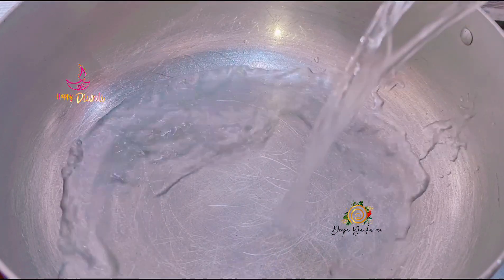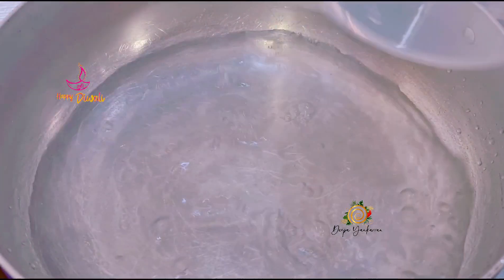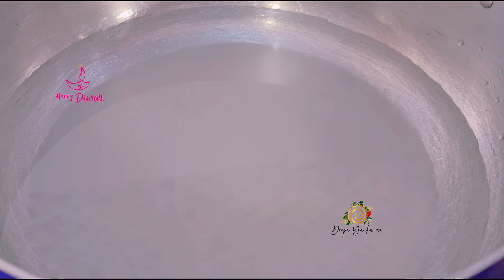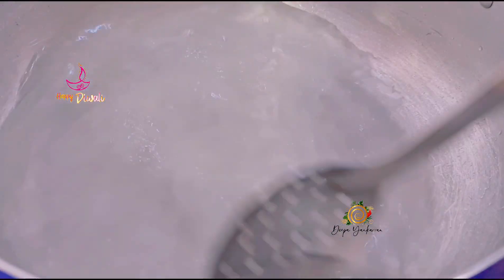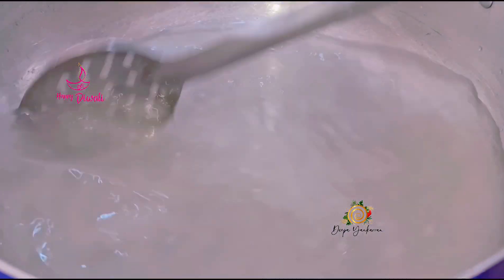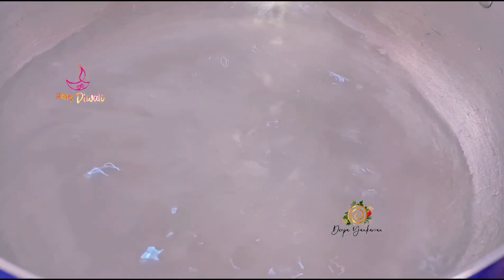Next, I'm going to add my water — this is five cups of water. Next, I'm going to add one and a half cups of sugar, white granulated sugar. Give it a stir. And you're just going to leave this to simmer on a low flame while we prepare our cream of wheat.